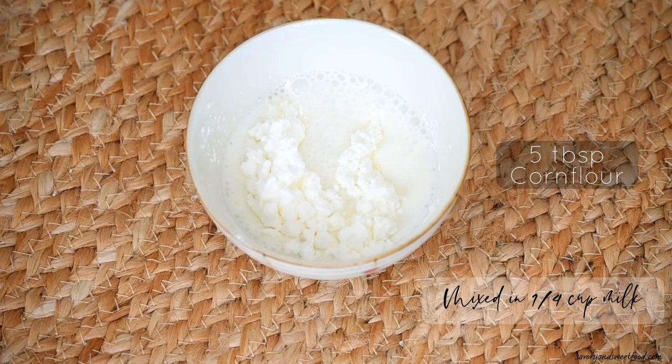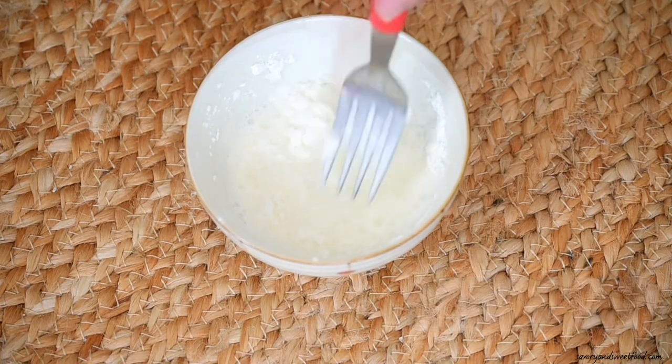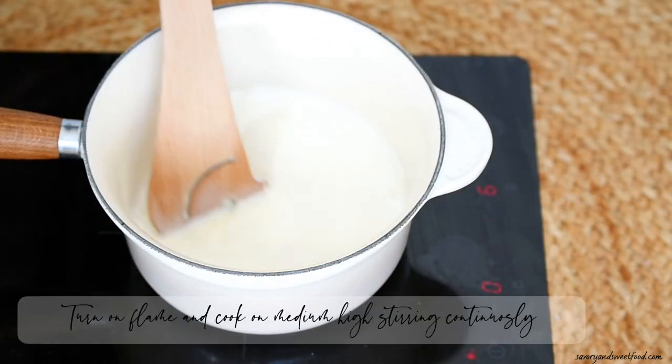In a bowl, mix together 5 tbsp of cornflour in 1/4 cup of milk and mix until there are no lumps. Then pour the cornflour mix into the milk and combine everything together.